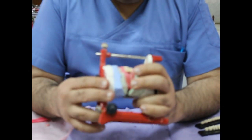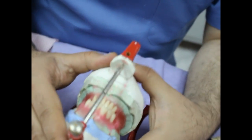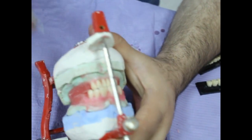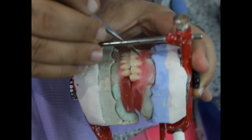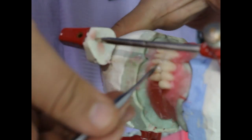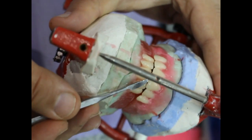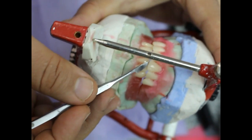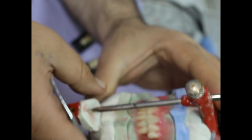We have finished anterior artificial teeth setup. We have a common central line between upper and lower artificial teeth. The incisal edges of our anterior teeth are covering the incisal edges of lower anterior teeth. The amount of horizontal overjet is nearly equal to the amount of vertical overlap. The horizontal is slightly larger to maintain stability.